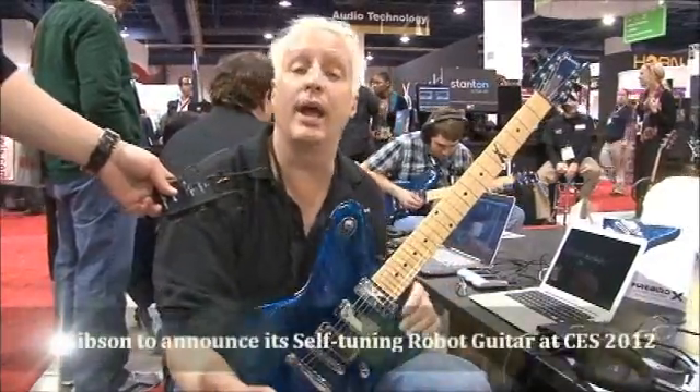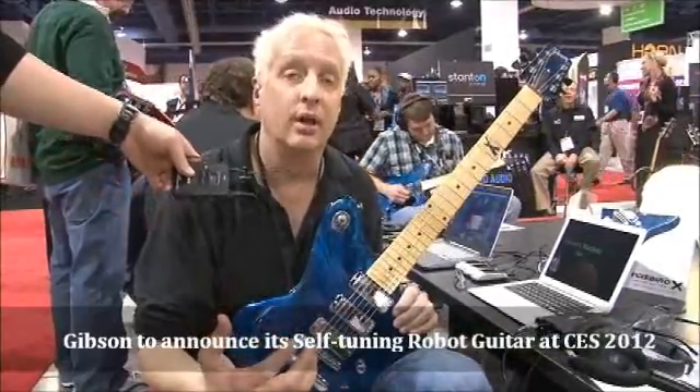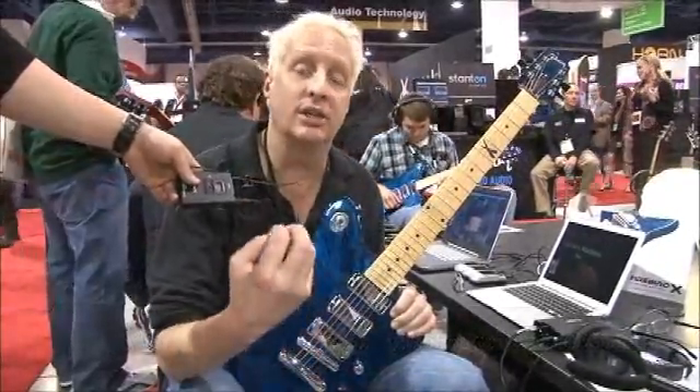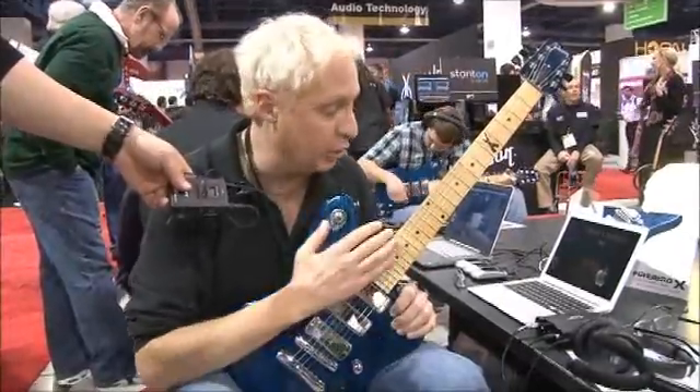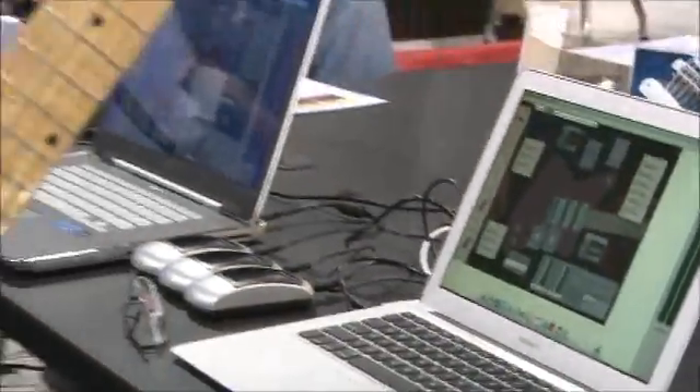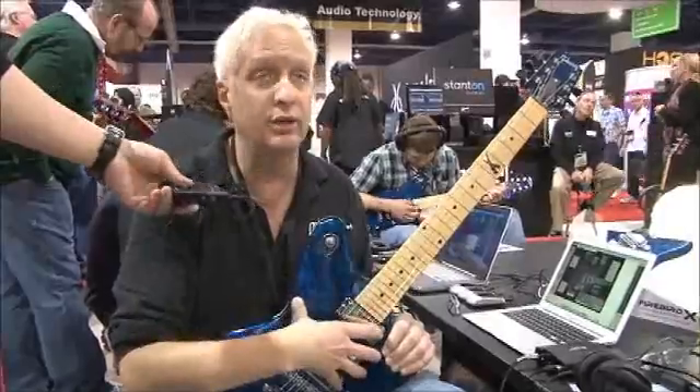This is called the Firebird X. What it is, is a complete integration of guitar effects, self-tuning, wireless foot controllers, and digital interface in the software that can edit and control every aspect of guitar from the EQs on the pickups and the selections of the coils.